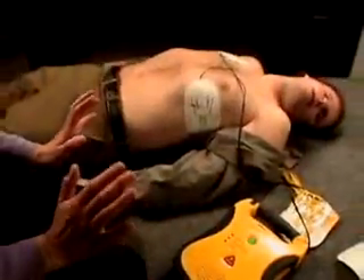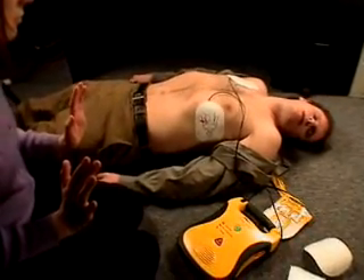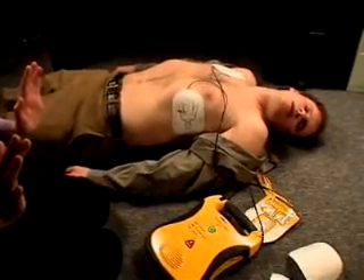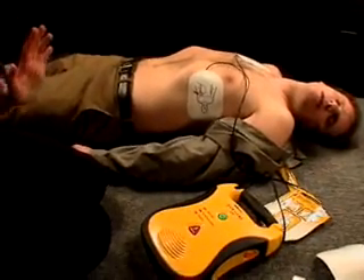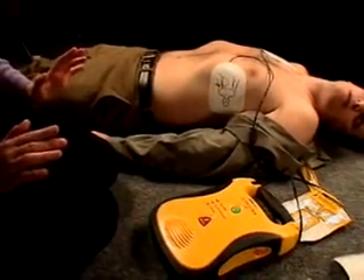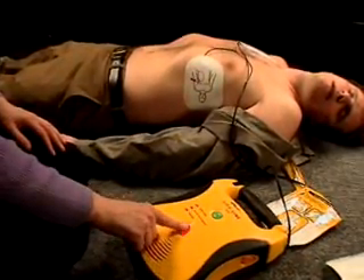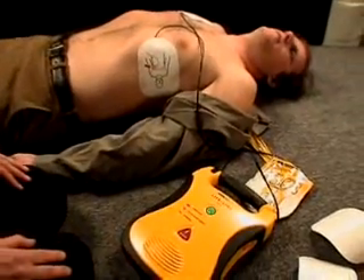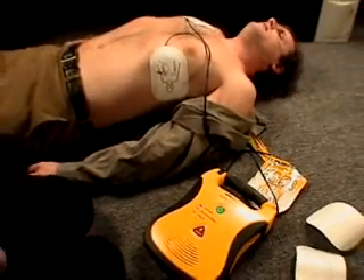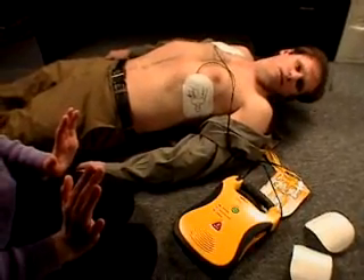Analyzing heart rhythm. Do not touch the patient. Shock advised. Charging. Stand clear. Press red shock button. Shock 1 delivered. Analyzing heart rhythm. Do not touch the patient.